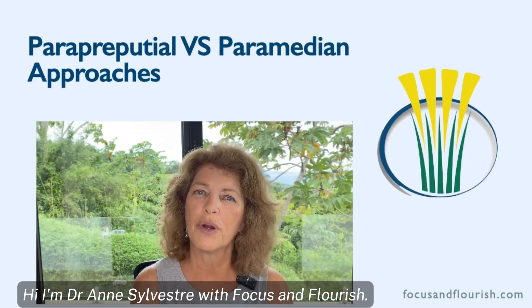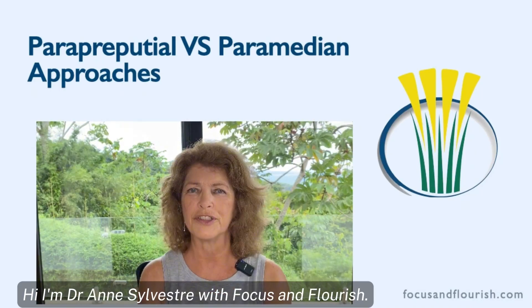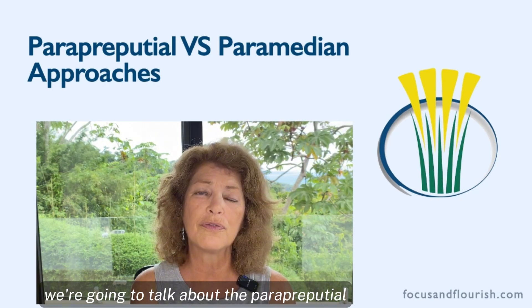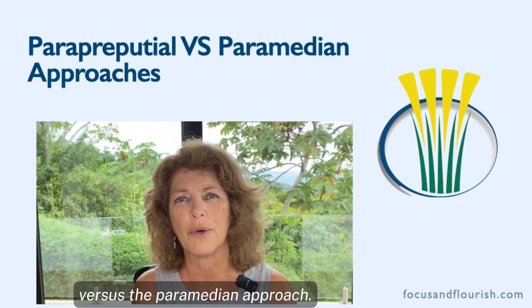Hi, I'm Dr. Anne Silvest with Focus and Flourish. In this video, we're going to talk about the paraprepucial versus the paramedian approach.